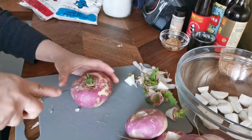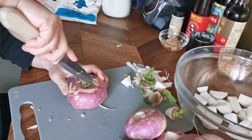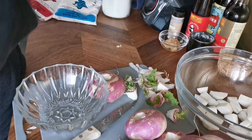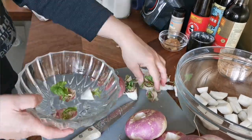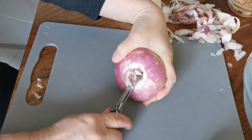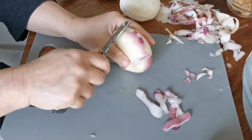I'm going to see if I can regrow these turnips, so I cut off the top part and keep them in a bowl filled with water. I'll probably soak them for a few days until I see the roots. Now let's peel the turnips.